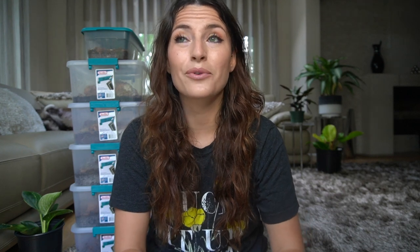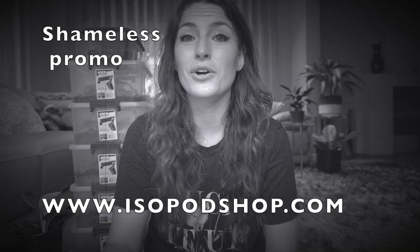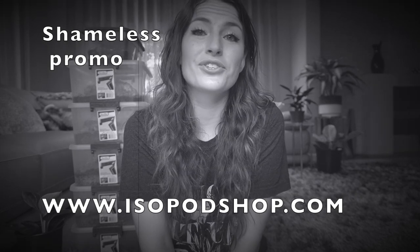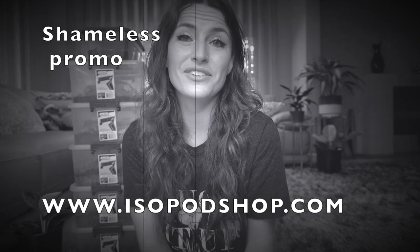Really quick before we get into the video, I got a couple questions on one of the previous videos about whether we are affiliated with isopodshop.com. We are an isopod business and have been breeding isopods for the last three years. Our website is in fact isopodshop.com — we are working on switching everything over to IsopodSource, but for now feel free to check out isopodshop.com and subscribe to our newsletter for notifications on new species, restocks, and special sales.